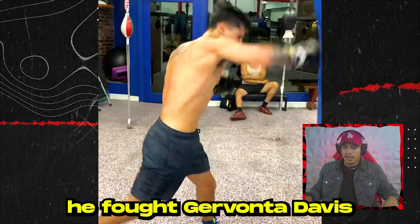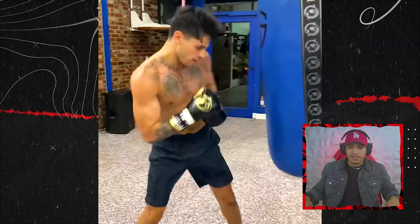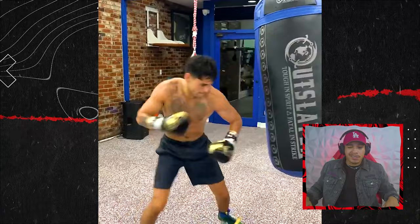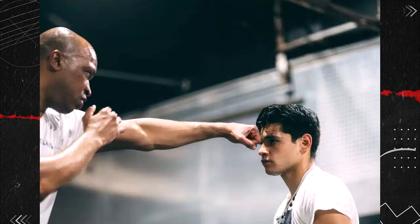This video was taken just a few weeks before he fought Gervonta Davis, and you can just tell already he looks a lot sharper now training with Derrick James. He's not bringing his hands back up to protect himself. Even if you are hitting the heavy bag, you're creating bad habits by not protecting yourself after you throw shots.